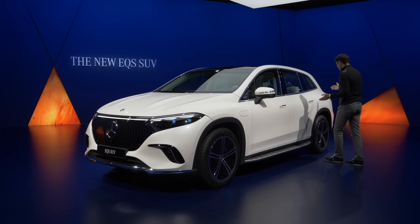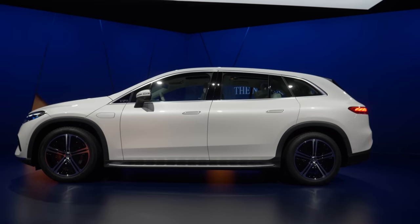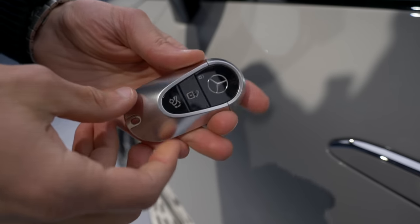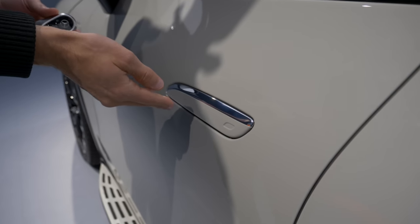In white, the car stresses that it is higher than the EQS, but it actually looks quite low for an SUV overall, especially in white. The car key is very good quality. You can open or close with it, or use keyless entry — press this area to open and this area to close.